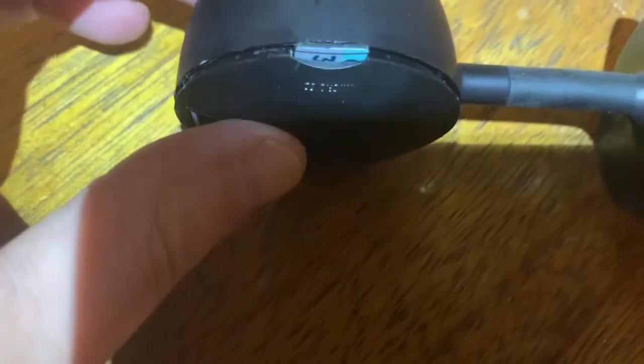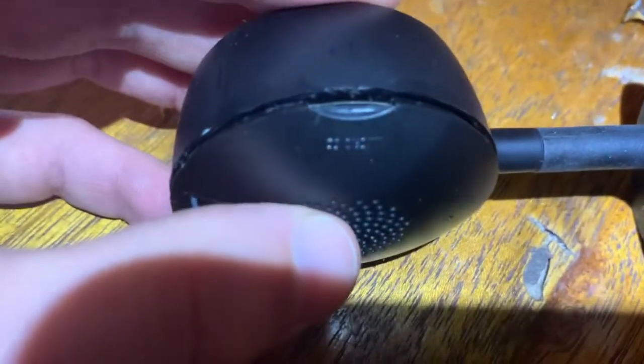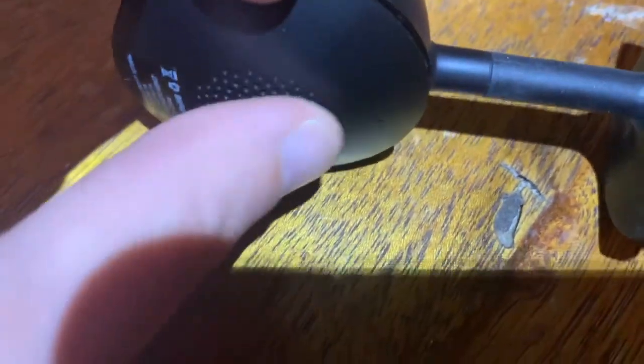My fingernail isn't long enough, so I push it down with a screw until it clicks. You can hear it click. Now to remove it I'll need a screw — that's actually kind of good for security.